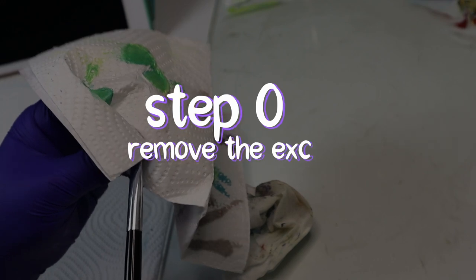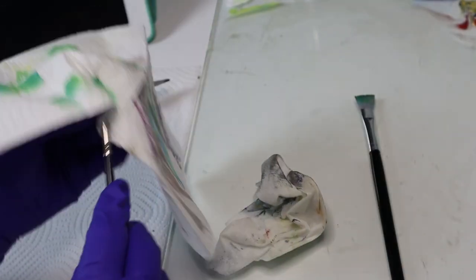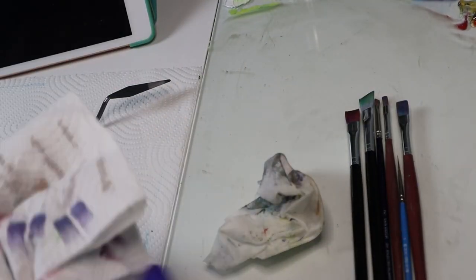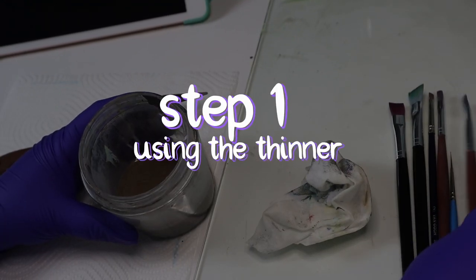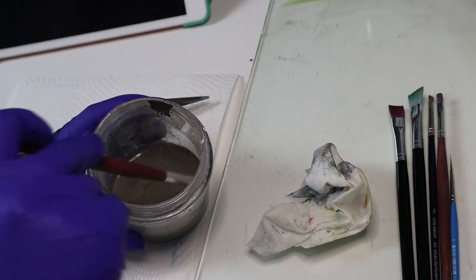Step 0 before cleaning the brushes: I always recommend removing with paper towel, rags, or anything you like to use, all the oil paint you can. Step 1: use the thinner you use while painting to clean the brushes. Be careful and always respect the shape of the brush.